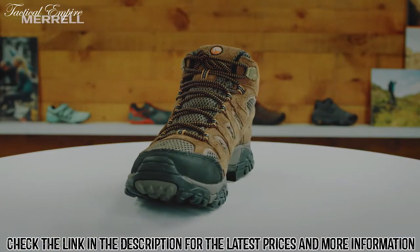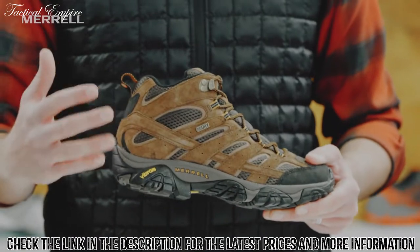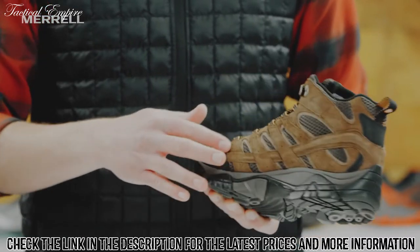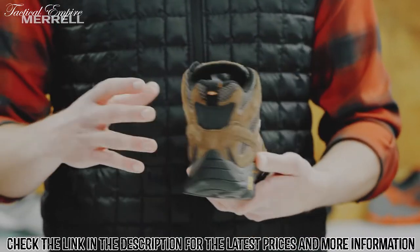Getting into the upper here, we've got a nice performance suede that's gonna be really durable, it's gonna shed dirt, clean up nice. We also have this silicone stability band that wraps around both sides of the foot, so when you've got a light to medium pack you're gonna be supported in that boot.